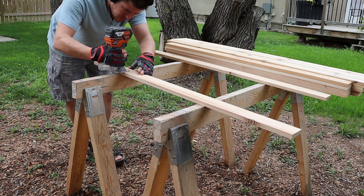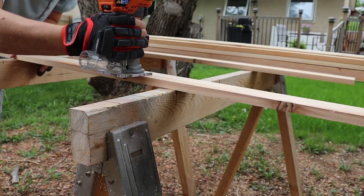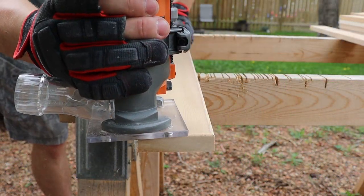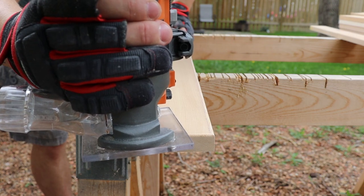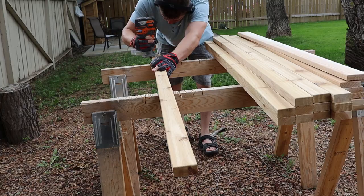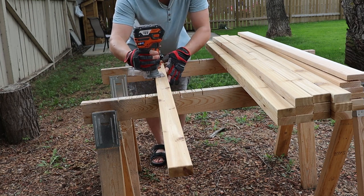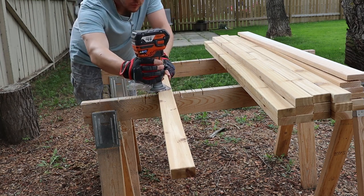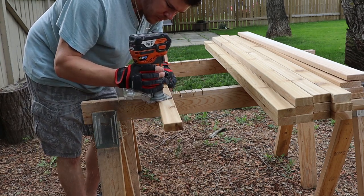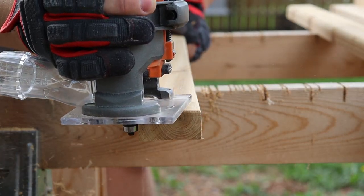Now we can get comfortable with a router. I just have a hand router, but a router table would make this much quicker. I'm using an eighth-inch round-over bit to soften all the edges on top and the corners so the bench isn't cutting into people. On the very last board behind your knees under the seat and the very last board at the backrest behind your shoulders, I'm going back with a three-eighths inch round-over bit to soften everything — so if you pull your knees in or lean back, nothing cuts into you. It's just a more gradual, comfortable curve.